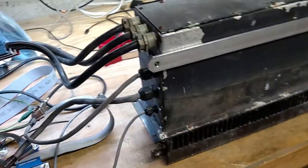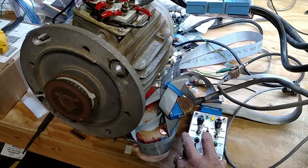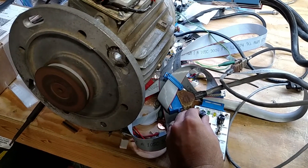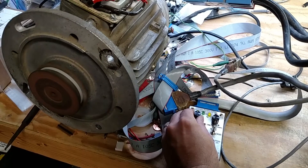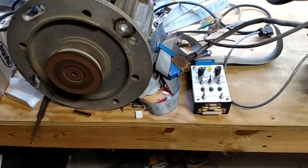Looks like Milo has decided to join us, but he just walked away so he's not going to be in the video I guess. So I'll go ahead and fire her up — put her in forward and give her just a little bit of throttle. And she fires right up. It doesn't take much when all the phases are working properly.